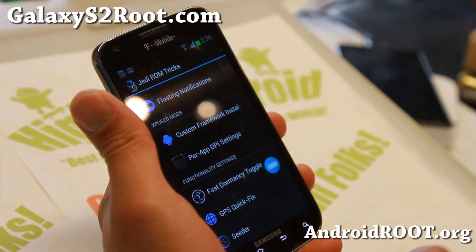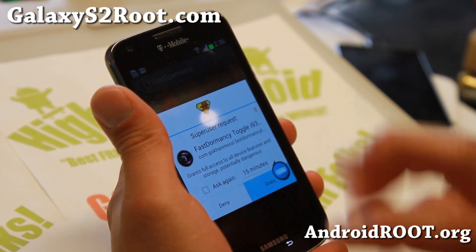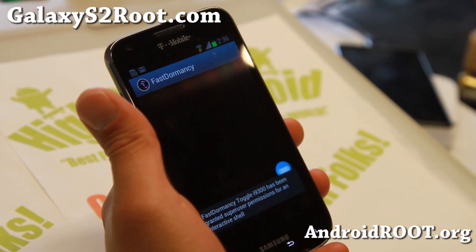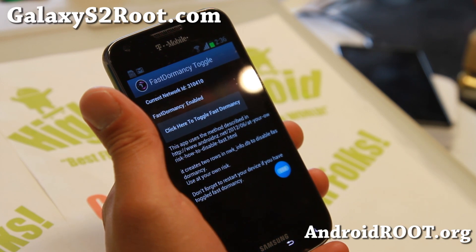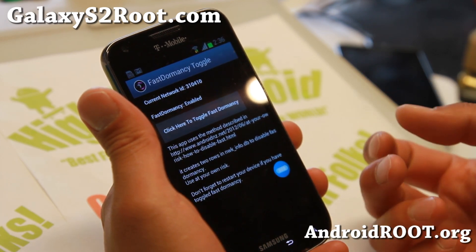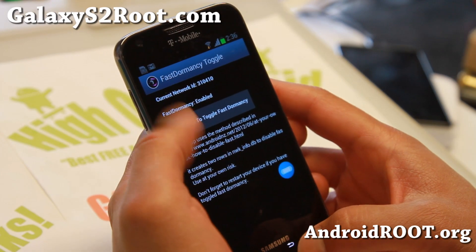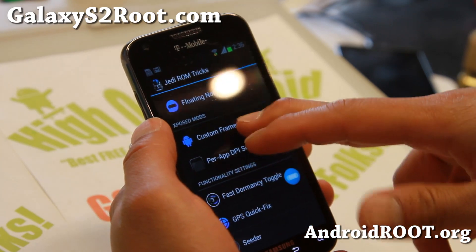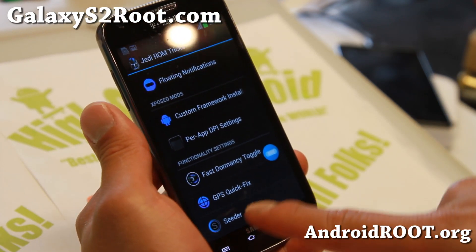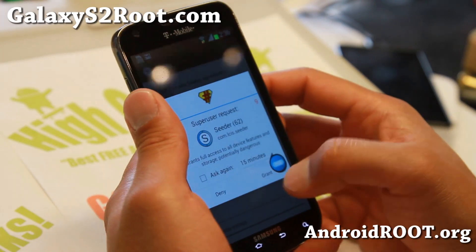Also, fast dormancy here — this may save you battery life. You can try it with it on or off. Fast dormancy basically means your network sends you certain signals which can save battery life. I would probably suggest leaving it on, and it is on by default. If you're having trouble with GPS, you can try GPS quick fix. Also supposed to get rid of lag if you leave this on.